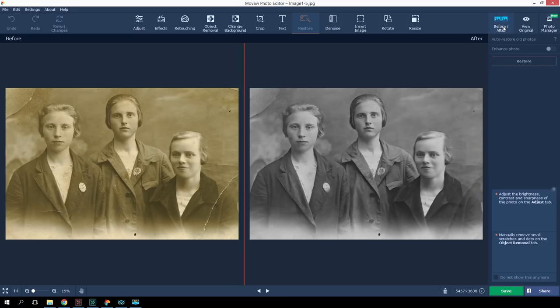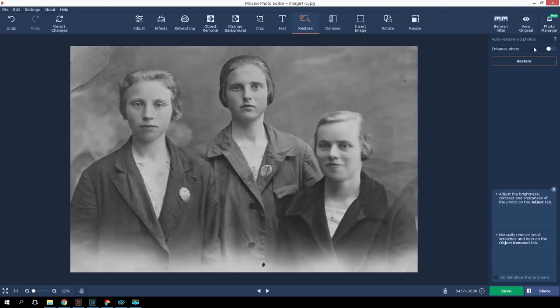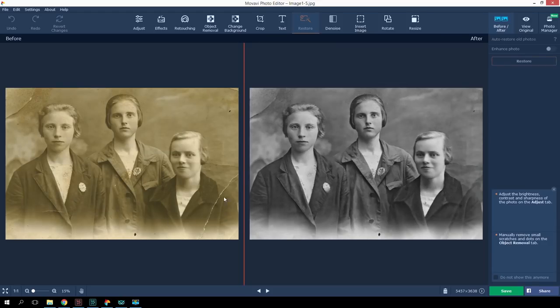You can save and print the picture right now if you want, but I'm going to take it a stage further. If you click Enhance Photo, the program will offer another option for retouching. Do you see how the coloring in our picture has become deeper, with more contrast? I will leave this option in place.